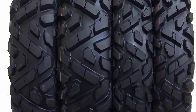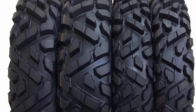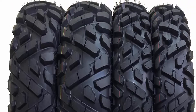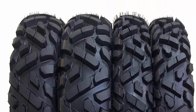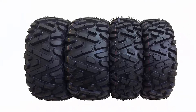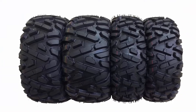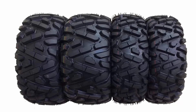Top-notch handling in dirt, mud, rock, woods, and desert — similar to Big Horn. Additional shoulder lugs protect rim and sidewall. 36% deeper tread than major competitors with similar tread patterns, resulting in heavier, longer lifetime, and more durability. Heavy 6-ply rated construction resists punctures and abrasions.